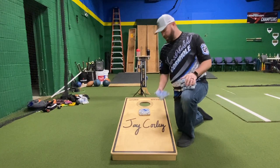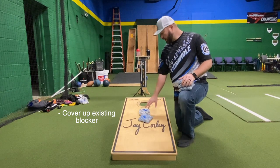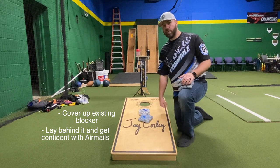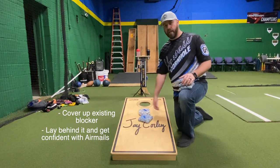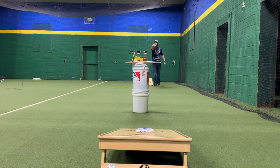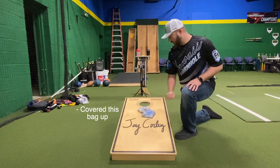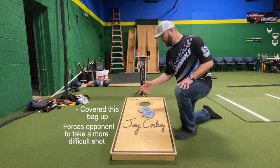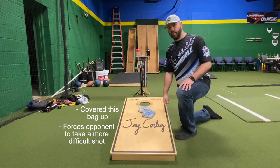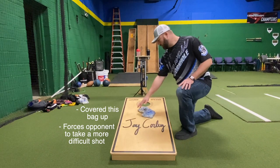The last shot we're going to talk about is the back block or double block. That's basically where you set a bag right here to cover up an existing blocker. In this case your opponent has already placed a perfect blocker, so you just want to lay behind it. You may feel confident in your airmail game and want to make the last three bags an airmail battle. So you cover this up — they can't come around it, they're going to have to roll over it or airmail. The only way they can rack this bag is with a short airmail lined in, but that's a really low-percentage shot.